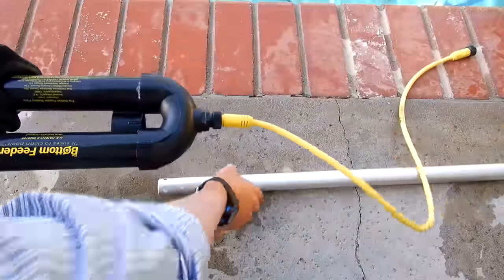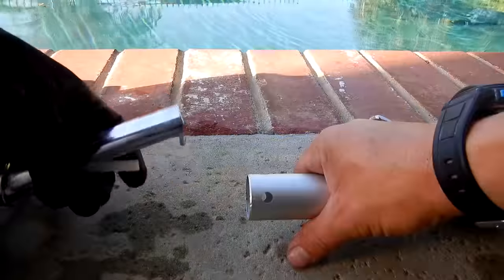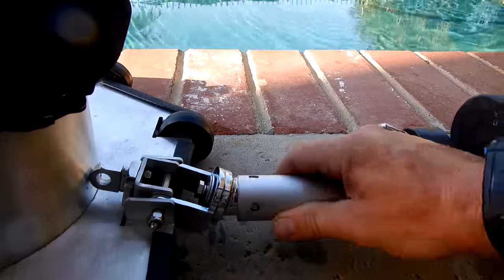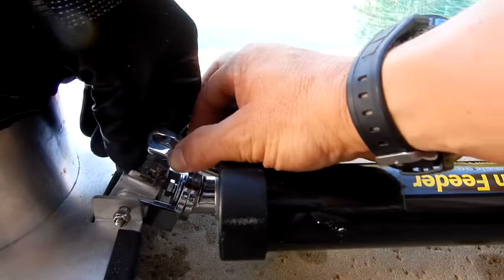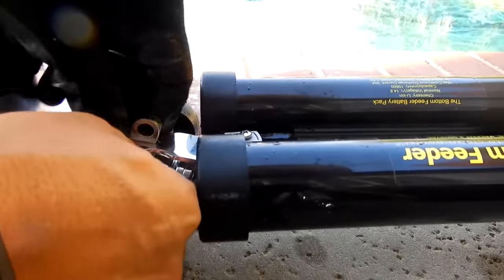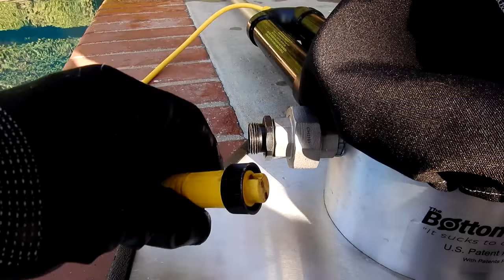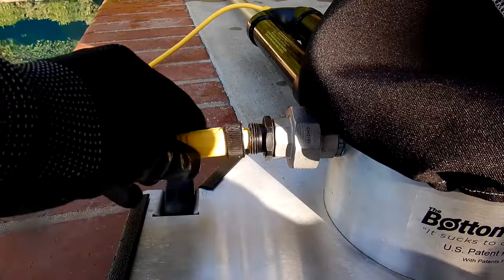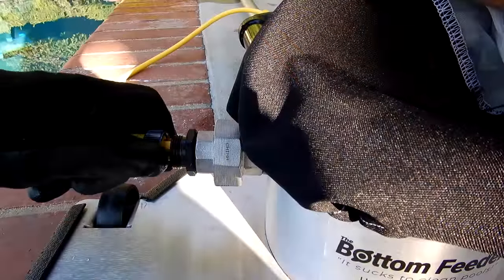Take the battery pack and slide your pool pole through it. Then attach the pool pole to the Bottom Feeder — it attaches just like a manual vacuum head. Slide the battery pack up over this part, push up on it, turn it, and lock it in. Then take the yellow connector and plug it in — this is the top here. Once you plug it in, the Bottom Feeder will activate, so make sure your hands are not near the blade. Slide it on and hand tighten it.